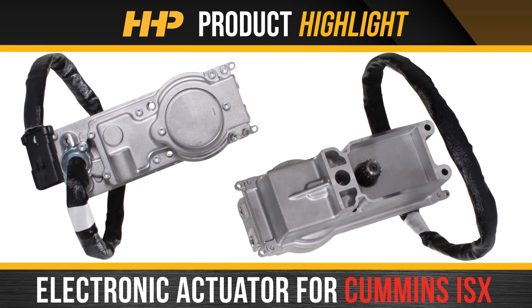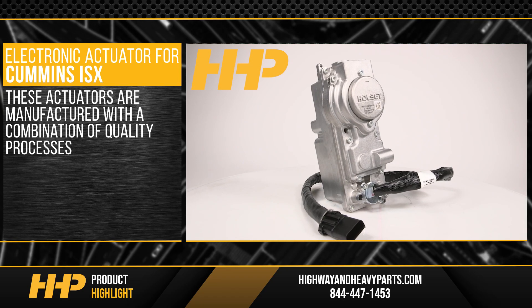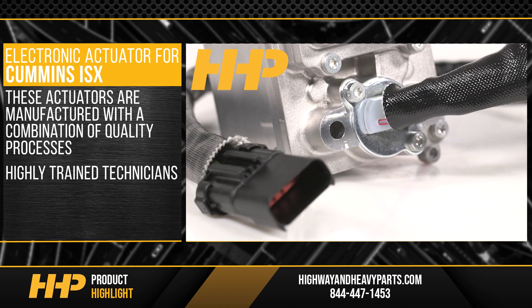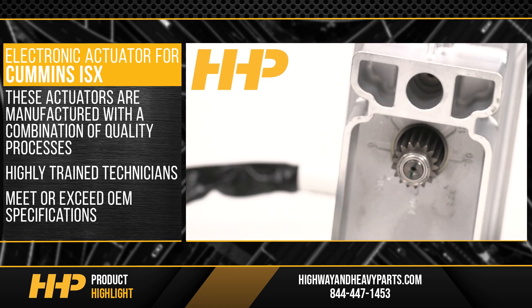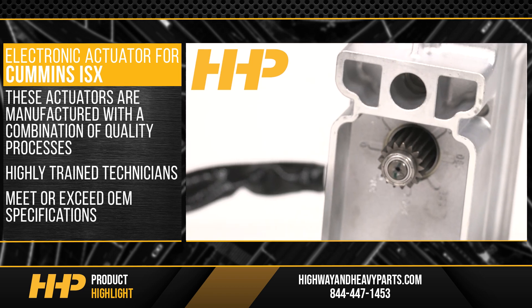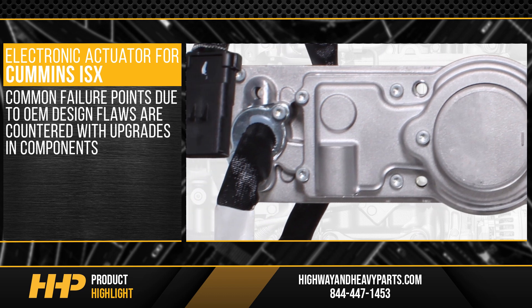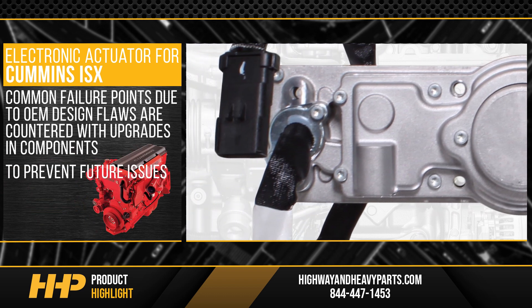Install this electronic actuator for the Cummins ISX from Highway and Heavy Parts. These actuators are manufactured with a combination of quality processes and highly trained technicians to meet or exceed OEM specifications. Common failure points due to OEM design flaws are countered with upgrades and components to prevent future issues.